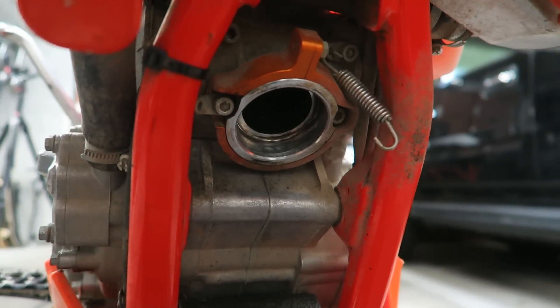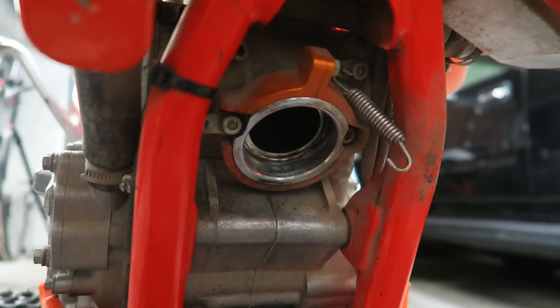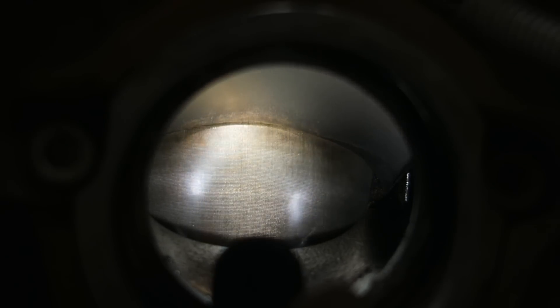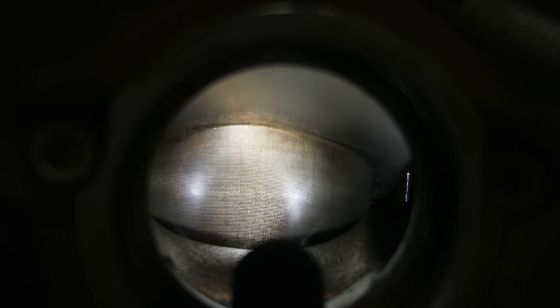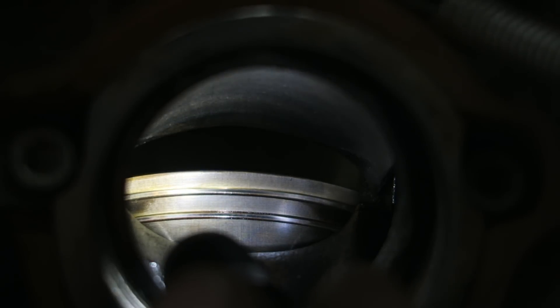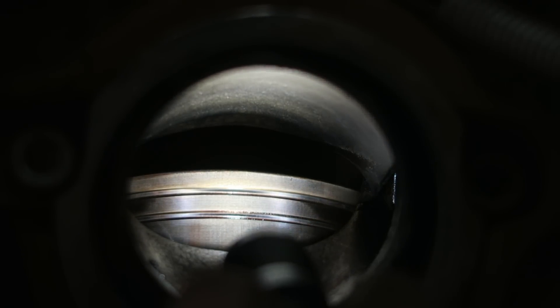As you can see it's quite dark, so I'm going to use a torch, shine it in there, and move the piston up and down to check the condition. I think you can see there's no scratches or marks on the piston — it looks in really good shape. I'm going to move it down a little bit to see if we can see the top of the piston. So now we can see the piston rings and the top of the piston, and that looks in really good shape as well.